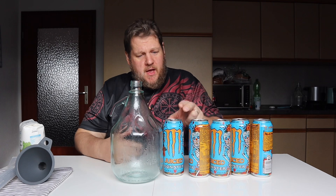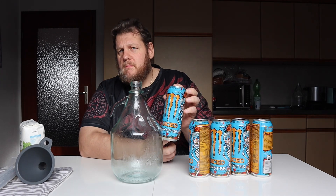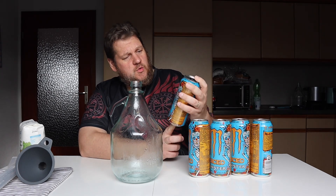I chose Monster Energy — not sponsored, I buy it myself. I thought the flavor is nice because this one is Mango Loco, and the can looks really nice.